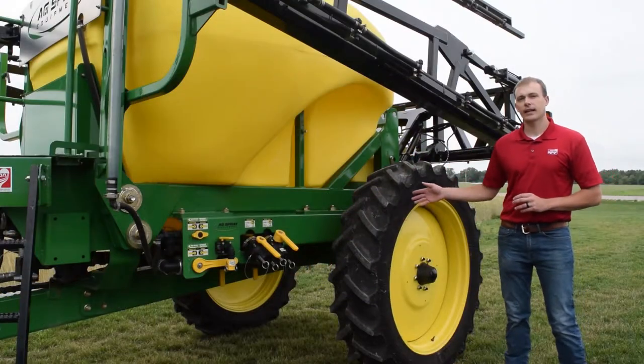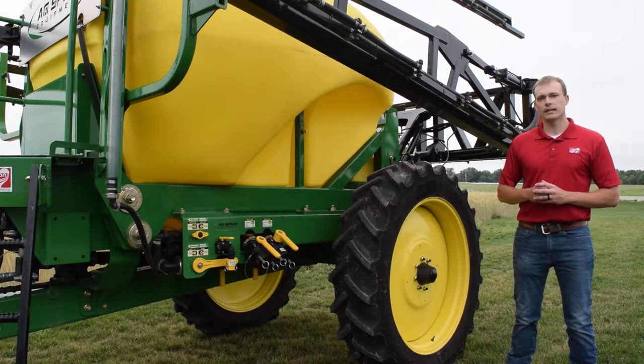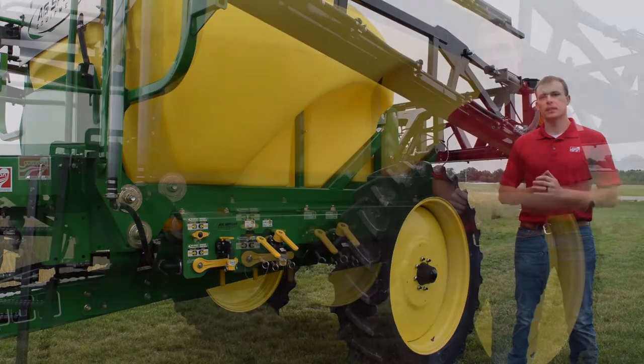The next thing we'll take a look at is our tire, rim, and axle assembly. The tires on this will be an AgriMax tire — a 320-90R38 — sitting on 8 bolt hubs with an adjustable axle. The axle on this will go from 60 inch to 120 inch spacing.